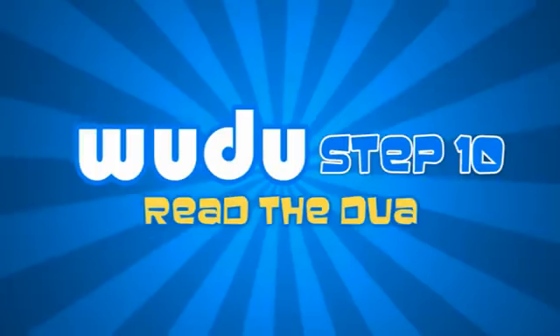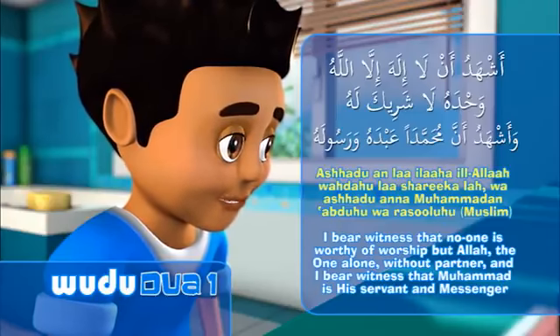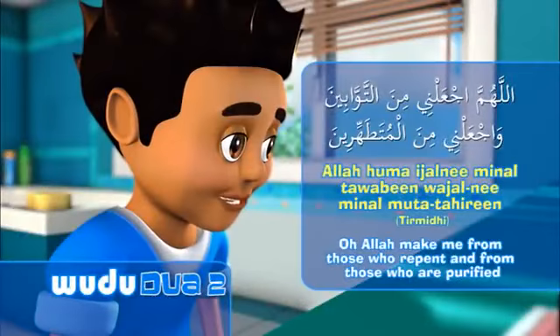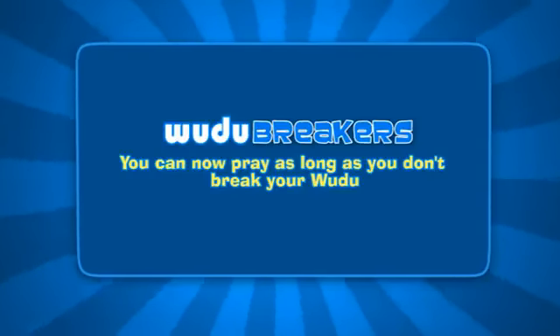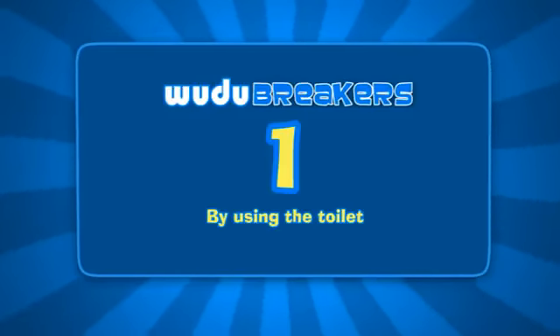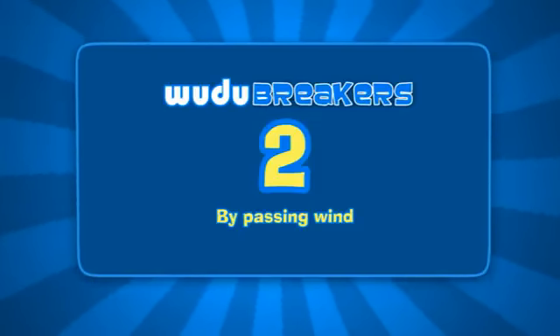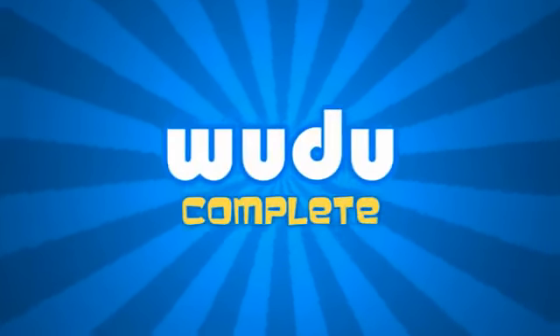Step 10. You can now pray as long as you don't break your wudhu. There are four things that break your wudhu: Number 1, by using the toilet. Number 2, by passing wind. Number 3, by deep sleep. Number 4, by falling unconscious. That's it. Your wudhu is now complete. Next: the salah.